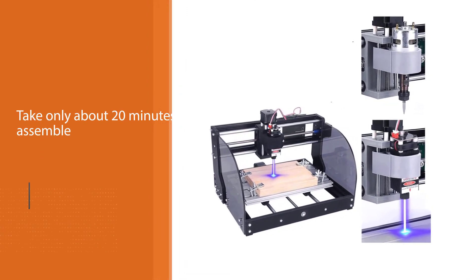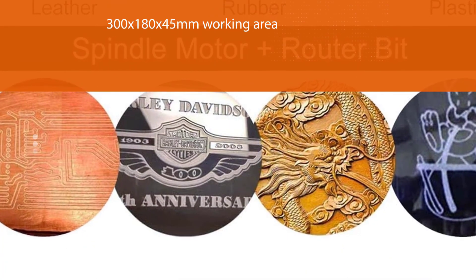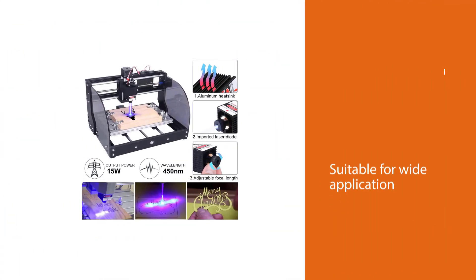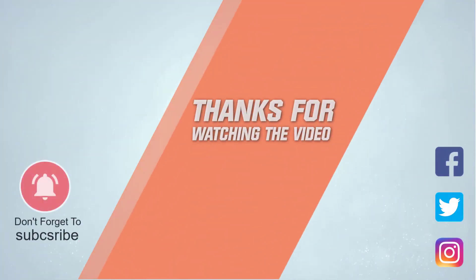The sturdy shell of this CNC machine offers it a long-lasting life. The best part about this machine is that you can use it continuously. The offline controller allows you to upgrade it to 1G storage — no more need to connect the device to a computer. For more details, click the link in the description. Thanks for watching the video.